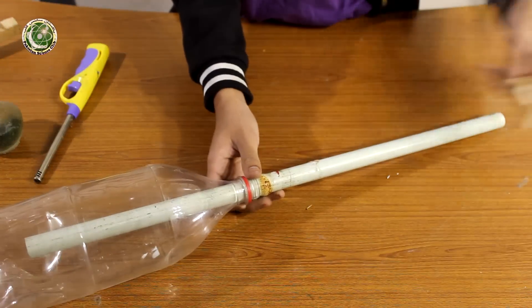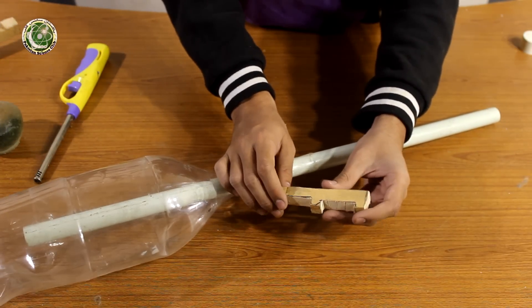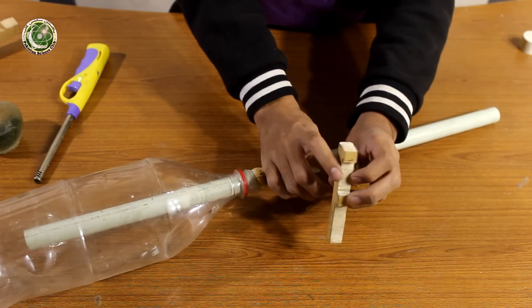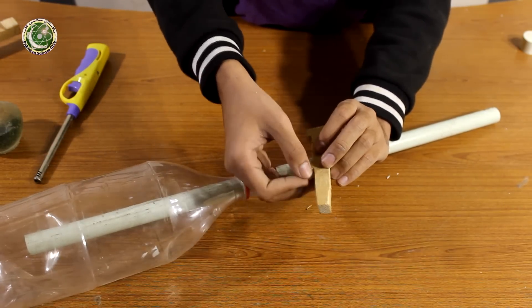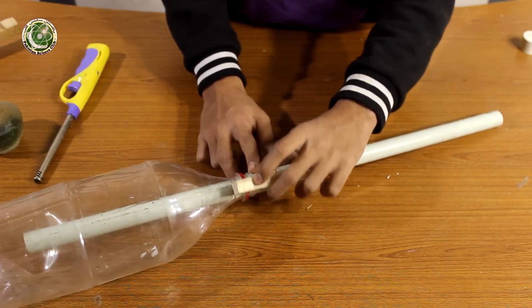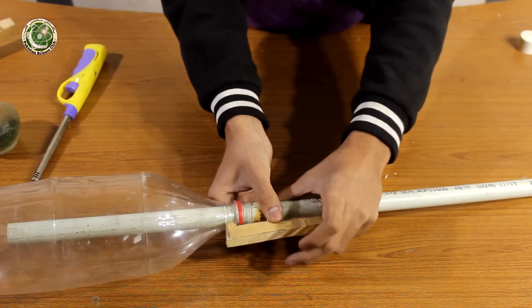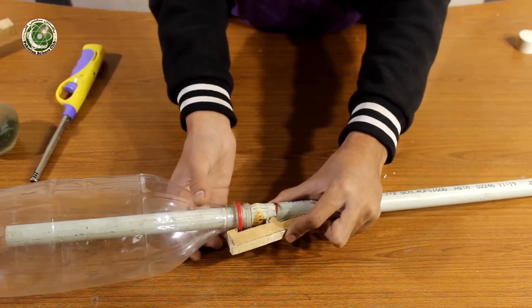Here I have a ready wooden block. You can see its length is almost 5 inches, with a hollow cut of 1.5 inches in the center, and it is almost 3 inches cut from behind. When we hook it like this and press it, it will work like this and the rocket will launch.